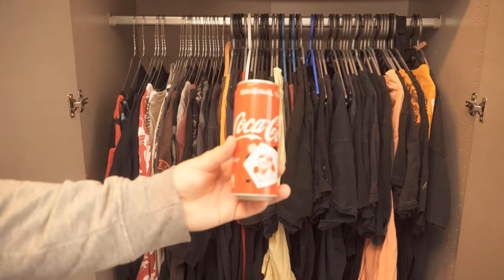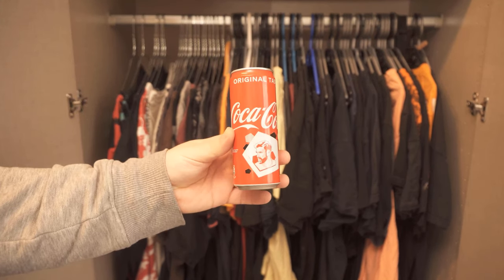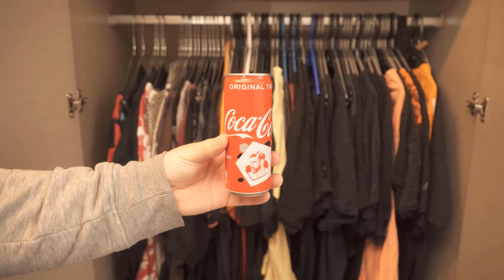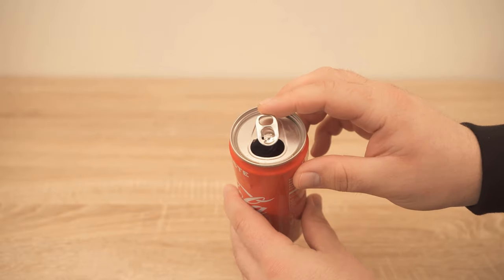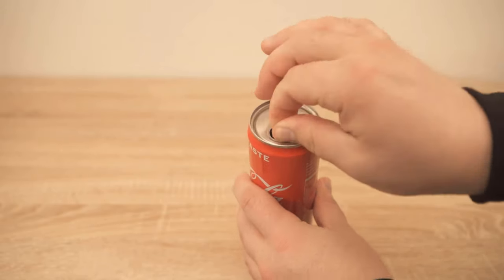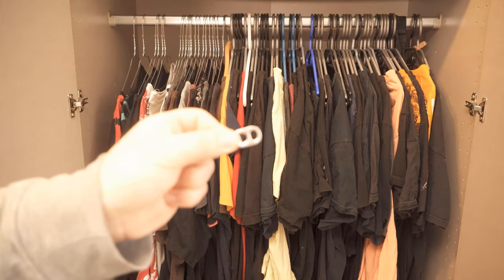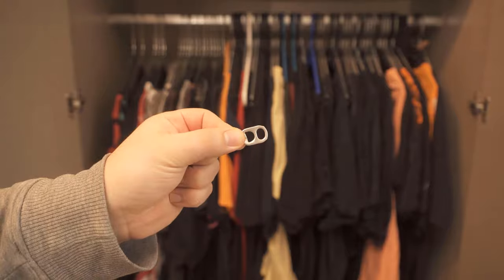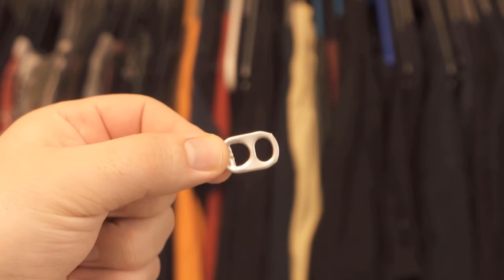All you need for this is a Coke or generally a beverage can. From this beverage can we need a very special part that can then provide more space in the closet — and that is the little pull tab up here that you use to open the can. If you lever it back and forth a few times, you can remove it from the can. Now I'm going to show you exactly how to use this in your closet to have more space.